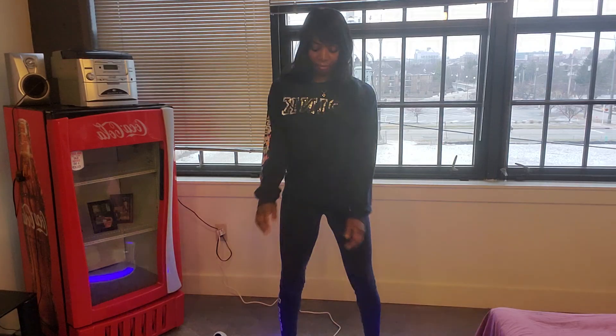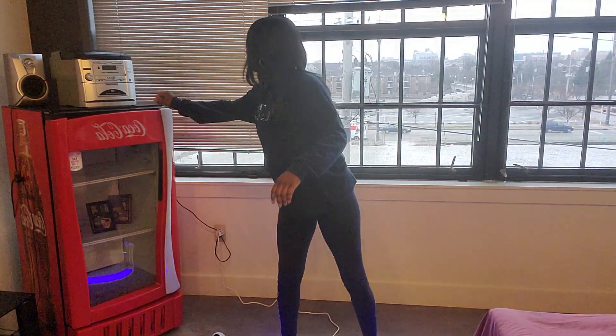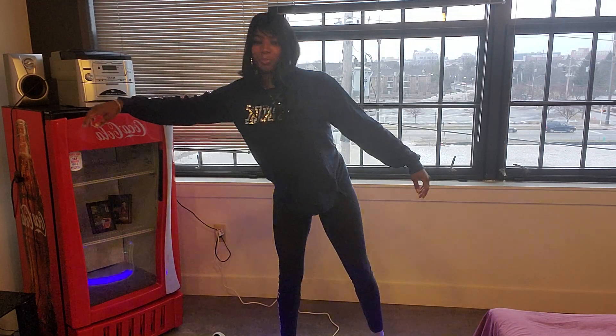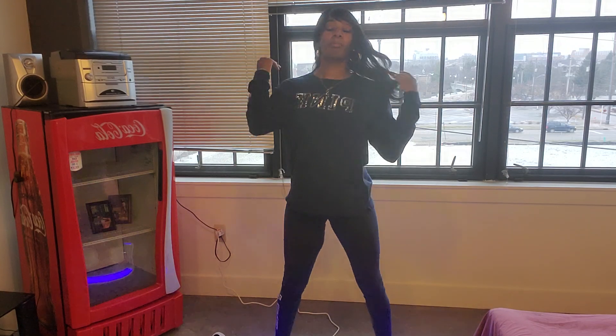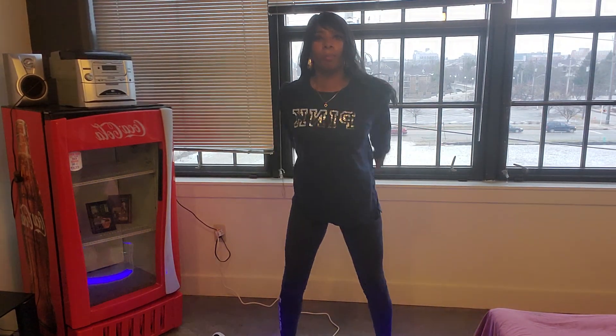I love the whole body vibration machine because I can have fun on it. You can always just stand here and let it do its job, or you can squat on there.